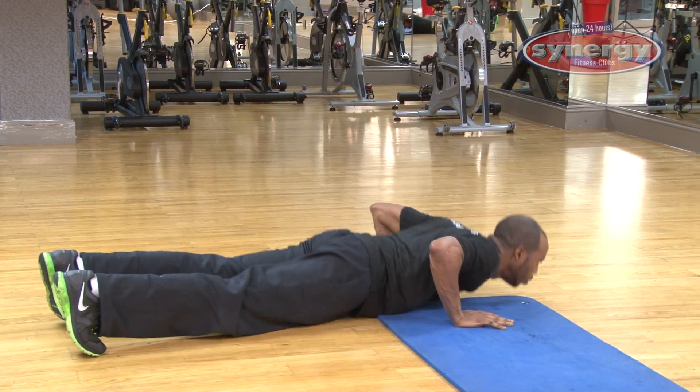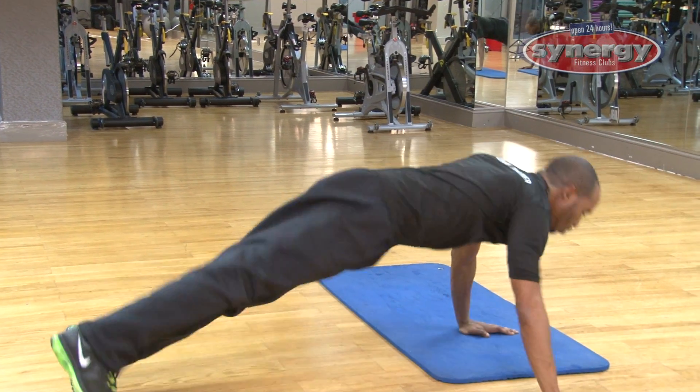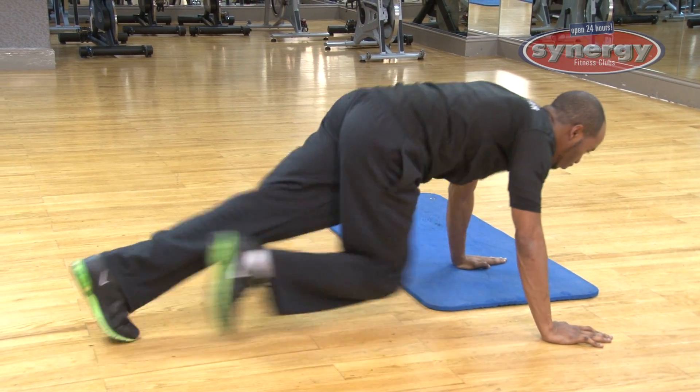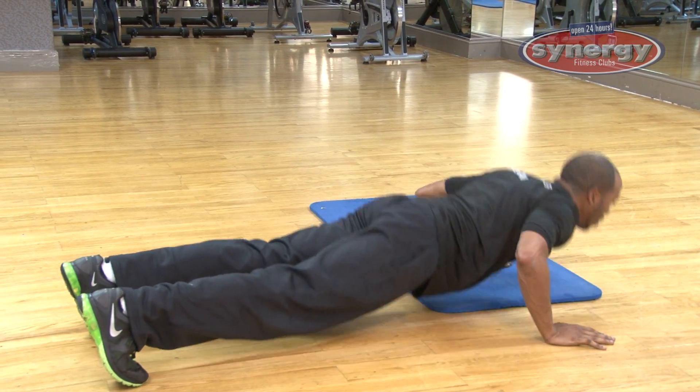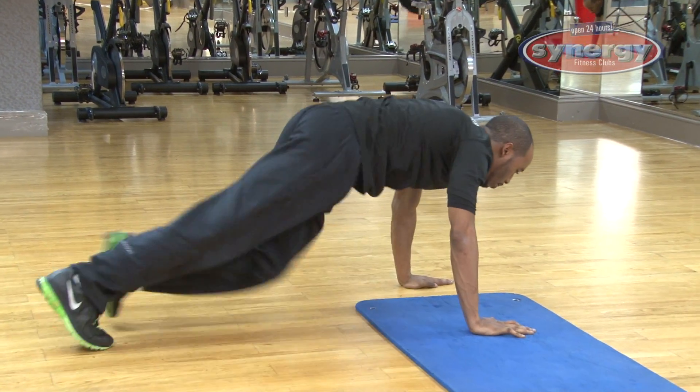The next exercise is a push-up. You're going to rotate, arms up through your core. Then mountain climbers again. Go wide into one push-up, rotate, core, then mountain climbers again.